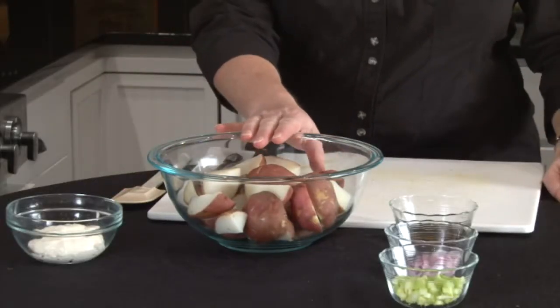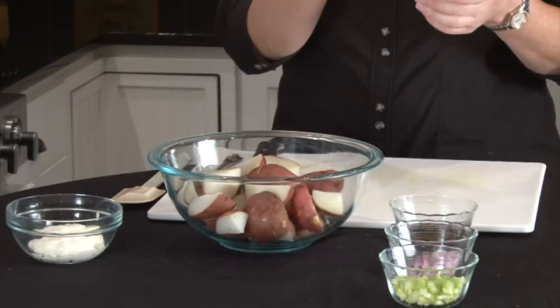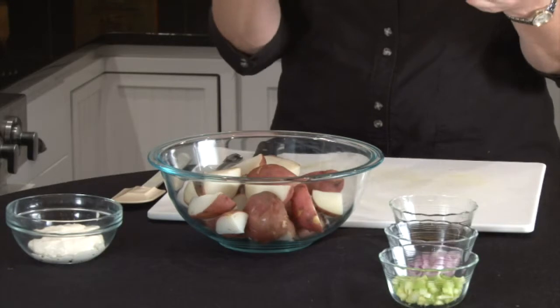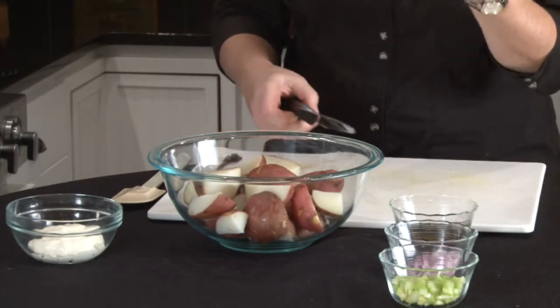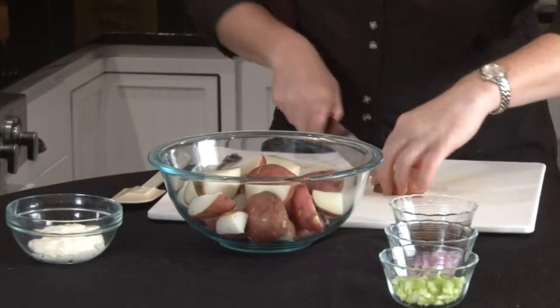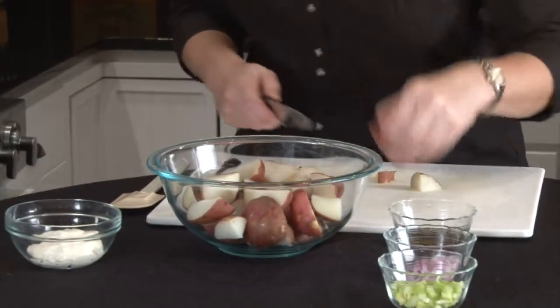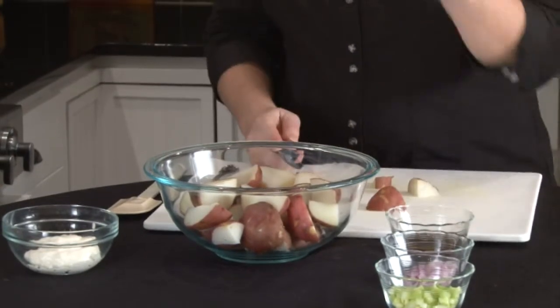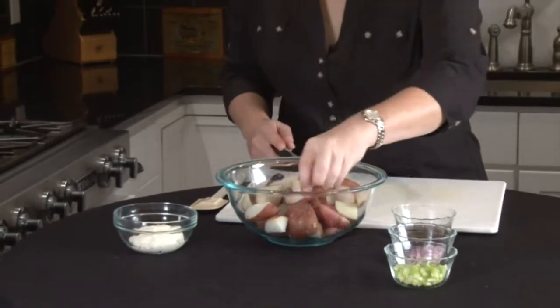I've got about two pounds of potatoes here and these are the nice red potatoes. I cut them in half before I boil them just to speed up the process a little bit, but this is too big for potato salad so you're going to want to cut them. You can just put them down and quarter them, make them into bite-sized pieces just like that. That's about the size that you want, or even a little bit smaller depending on your preference.